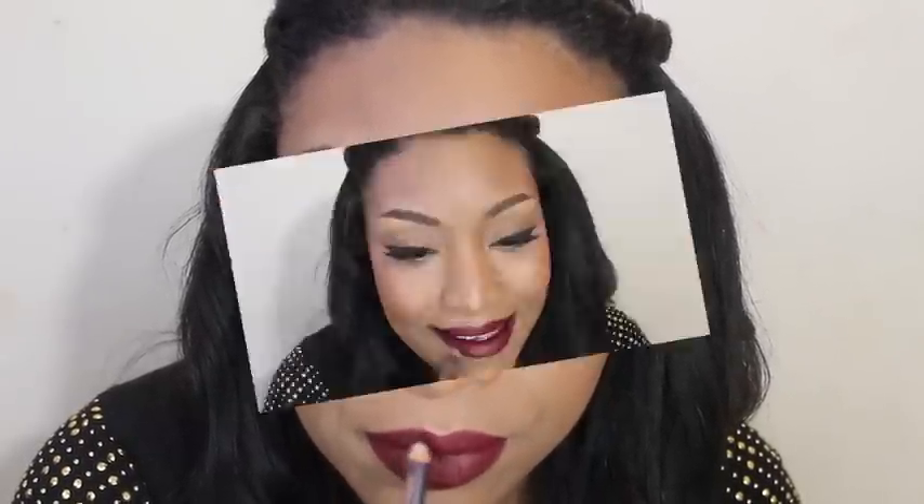Look at that color — oh my God! Now I'm going to line it with some liner. I'm going to be using Beano by MAC. Look at that lip. Of course, finish with Fix Plus, charged water, or any finishing spray — you're not gonna want to miss this step.